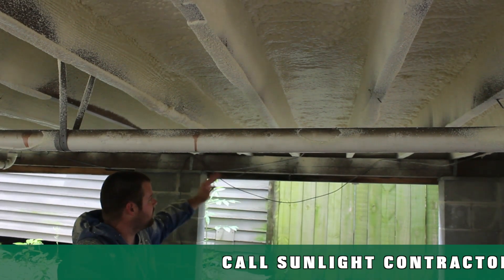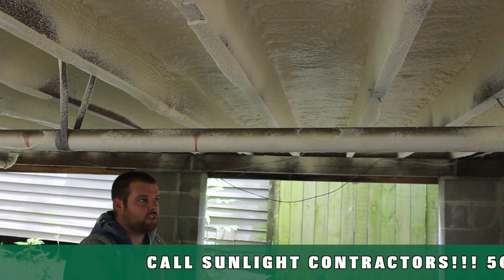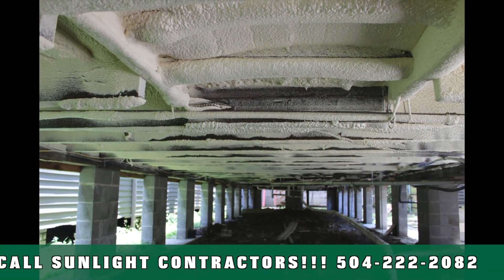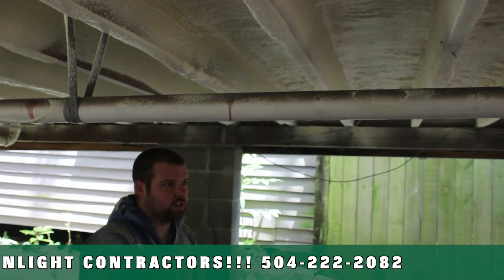As you can see, it fills everything. There's no cracks, there's no gaps, there's no voids. It doesn't matter if there's a pipe hole, a wire hole, a nail — it covers everything and expands to seal everything.